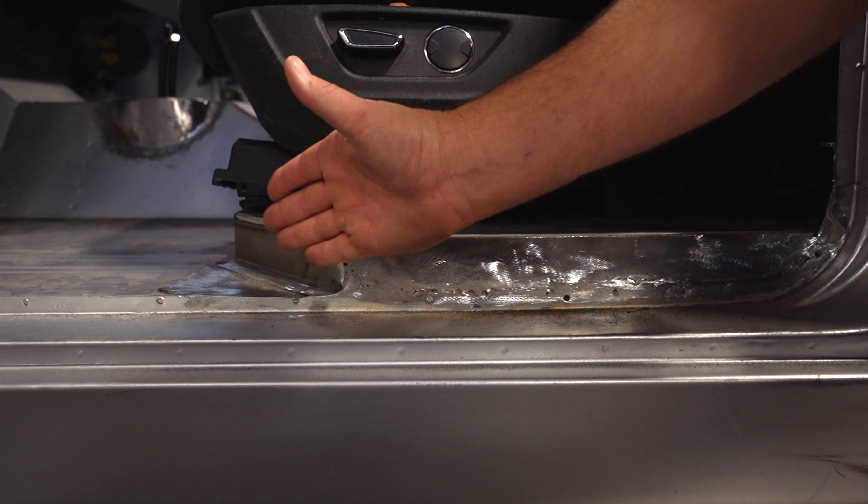Pretty subtle modifications overall — we didn't want to go too crazy. We do have power windows, and you can see the Dennis Carpenter Bronco body they're making, officially licensed by Ford. I believe the Kintzler chassis is officially licensed as well. Very cool Bronco.